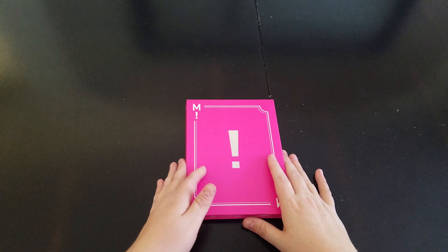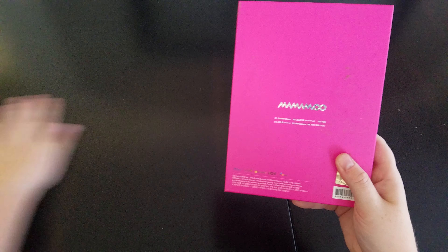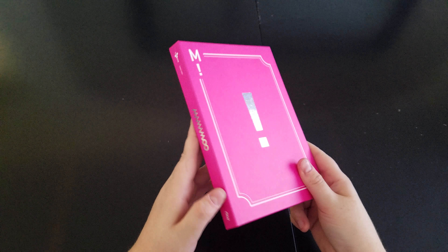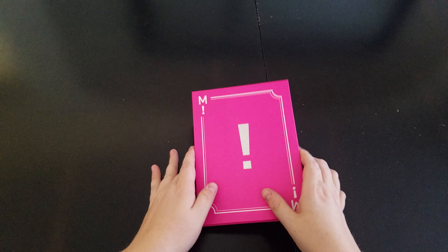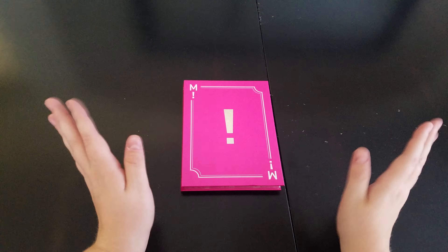Hey everyone, so now we're unboxing — I think it's, well, it's super dirty, sorry. Pink Funky, I think it's called. Pinky Funky, Pink Funky, something like that. It's been one of those days. Let's just get on with the unboxing.